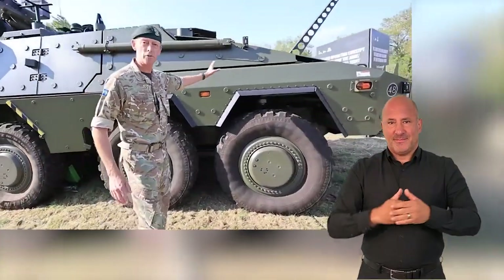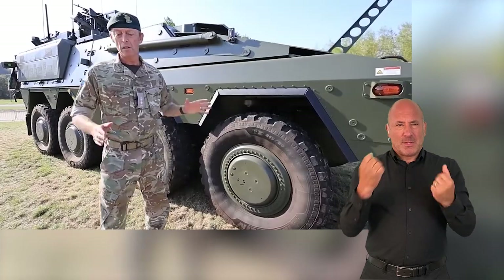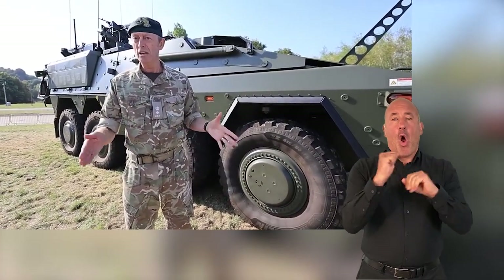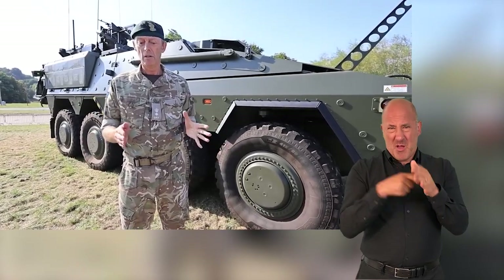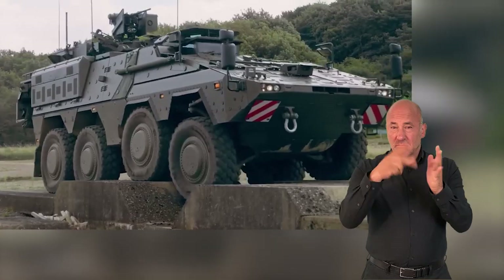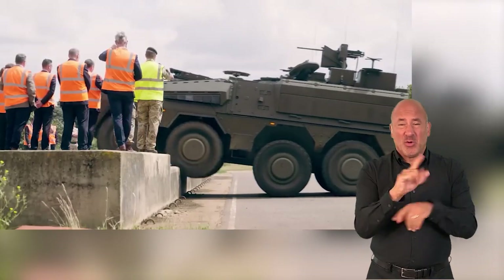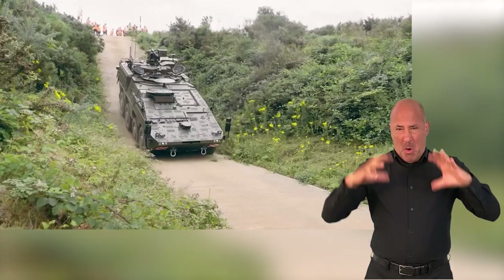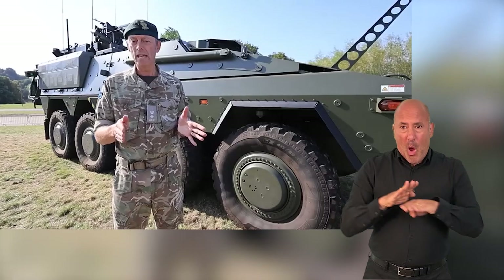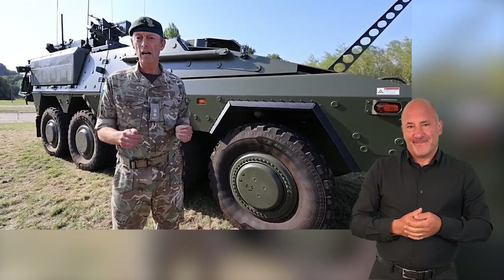Inside here on the far side, we have a large power pack — effectively an engine with a gearbox and an alternator. There's a phenomenal amount of power in this vehicle because it's a heavy vehicle, about 38 tonnes. We need to be able to move troops quickly over long distances and cross-country effectively, without getting stuck, bogged, or unable to climb certain hills.